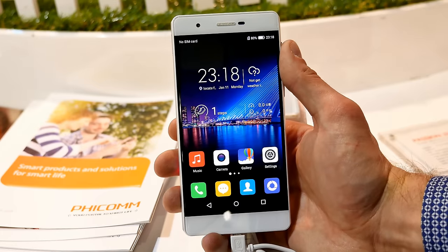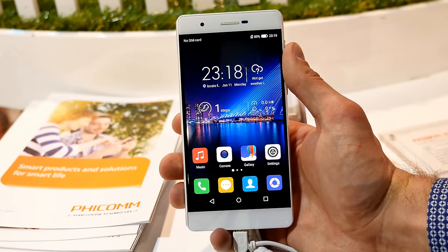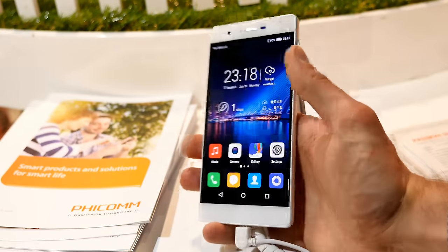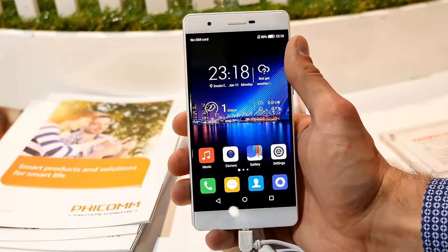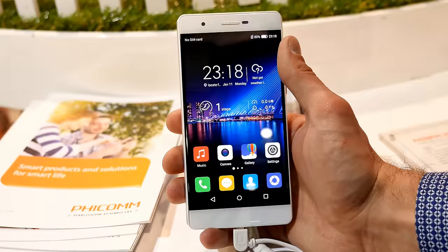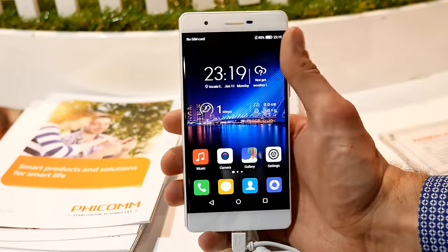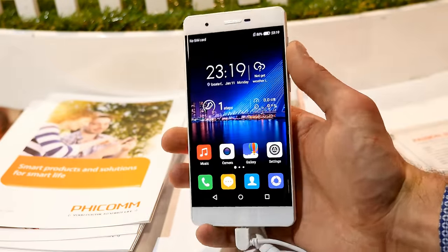So that was a quick hands-on on the Passion 2S. All in all, a really reasonably priced phone. It has the basic sensors like G-sensor, light sensor, and proximity sensor, but it also has an air pressure sensor and a Hall sensor. Not really sure if those are working correctly since we don't have internet access and can't download anything, but we'll do a full review for sure.